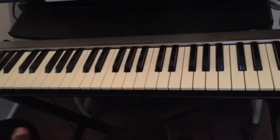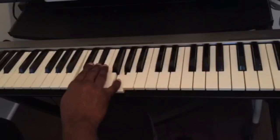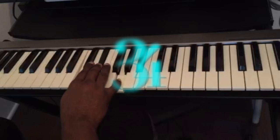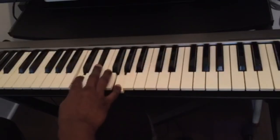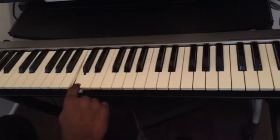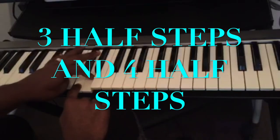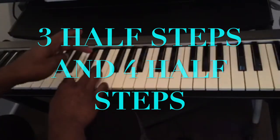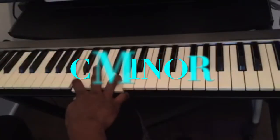Now, what about minor chords? For C minor, it's the inverse — the number to memorize is 34. From the key of C, to play C minor, we count three half steps: one, two, three. Then four half steps: one, two, three, four. This is C minor.